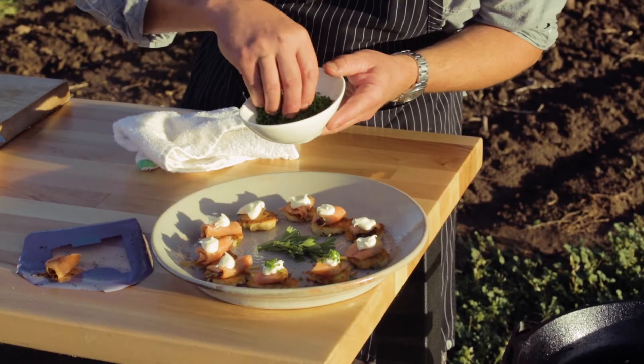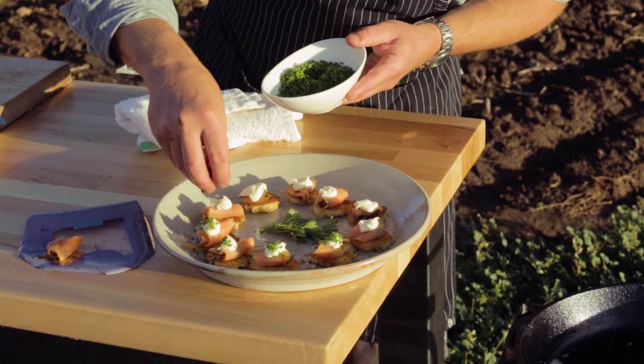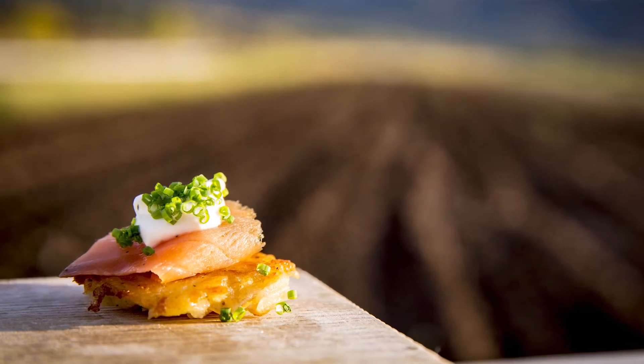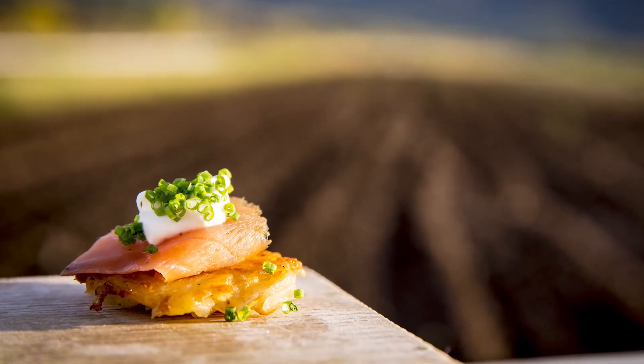Now we're going to go just a little bit of chive on top of those guys to finish. So here's our final dish: we have a cosmic apple purple Viking potato latke, we have creme fraiche, a little chive, and some beautiful gravlax-style salmon. All right, here we go!